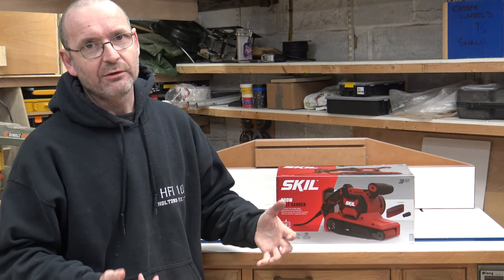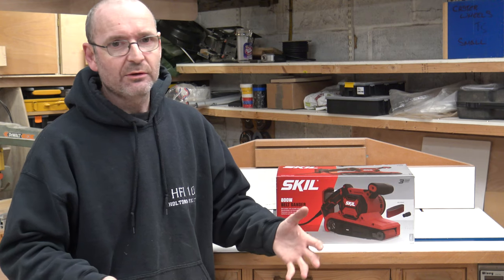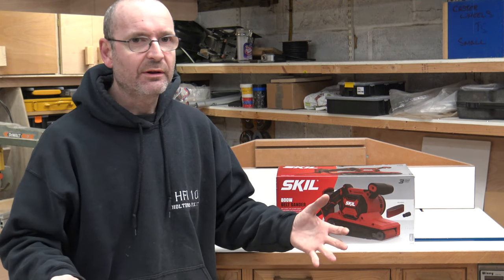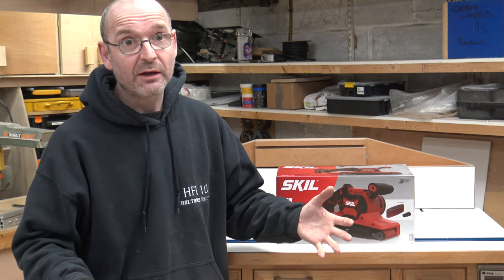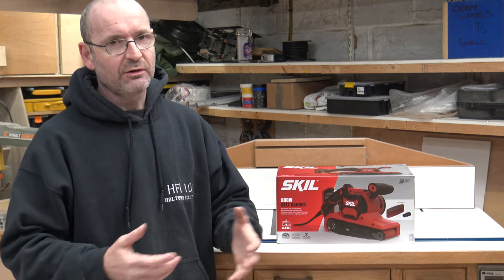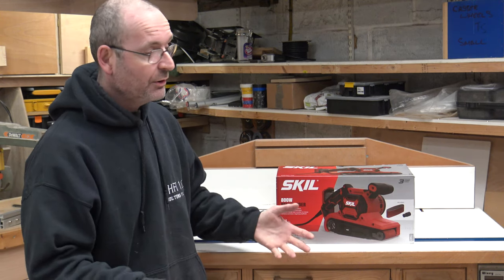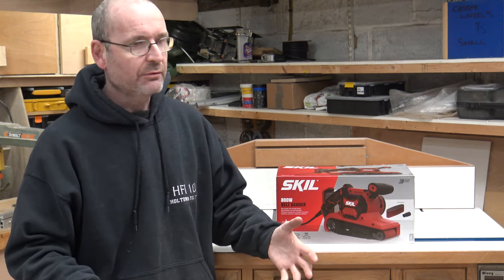I don't use a belt sander that often in my workshop. I get one out probably for about 15 minutes, and only about once a month. So spending that sort of money just doesn't add up. I decided I had to go with something a bit different.